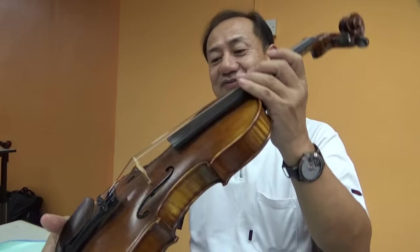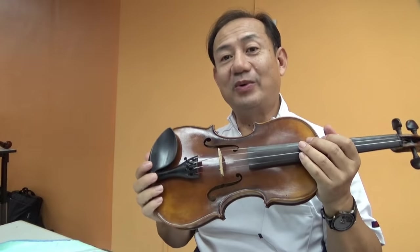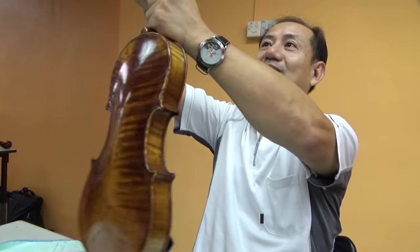Now, first I demonstrate — before you do the sandpost, you always have to loosen your strings. Always loosen your strings. Now I loosen the strings.